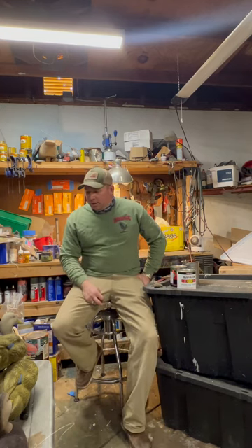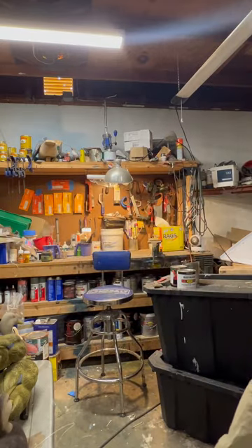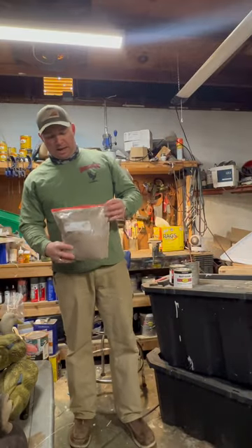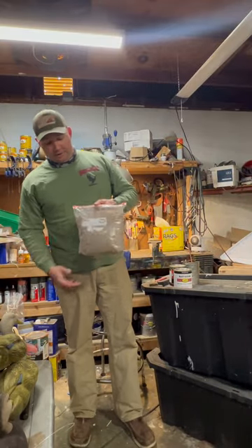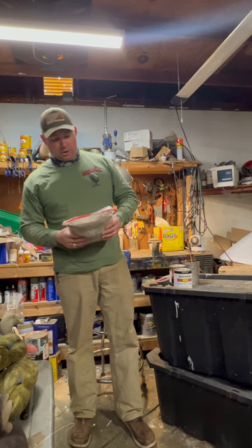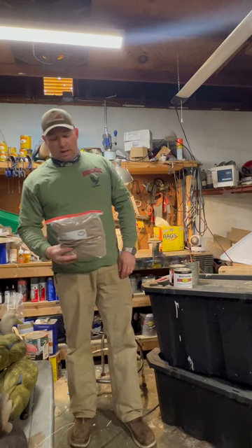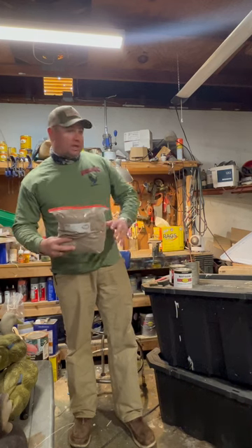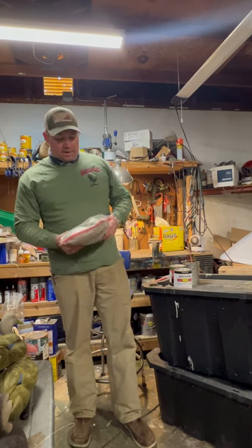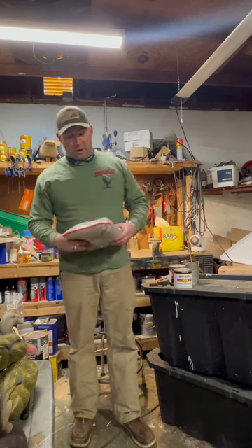Once you've got your flocking — just to show you what a pound looks like — usually a pound will come in a one-gallon Ziploc bag. It doesn't look like a lot, but this is enough. This is goose gray, but this right here will do probably 50 or 60 decoys at least for me. I don't ever know exactly when I'm out of a pound because when it starts getting low, I just dump more in the bin. This will do a heck of a lot of decoys, especially if you're using the bins and collecting your overflow.